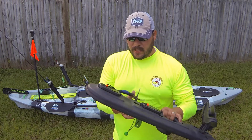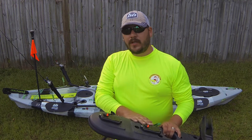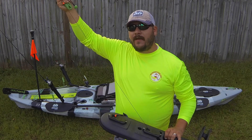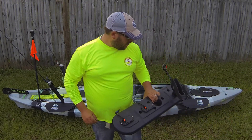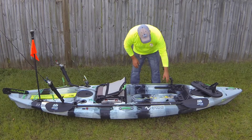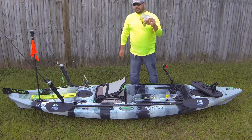Up front here at this big hatch I've got two Yak Attack T-reins — one holds my pliers, one holds my fish grip. These really come in handy; I really like having these on a tether so I'll never lose them and they're right there when I need them. In this hatch area I store all my soft plastics, and it's all Chicken Boy — all I use is Chicken Boy lures. If you haven't tried them, you've got to; they are amazing.